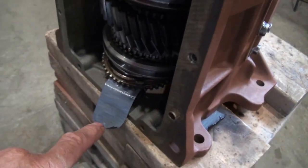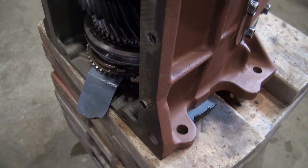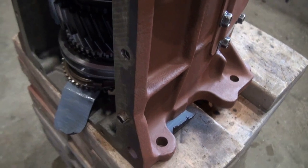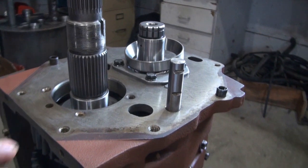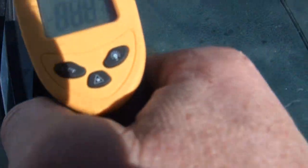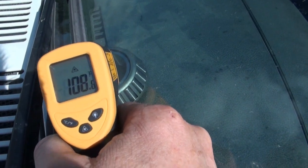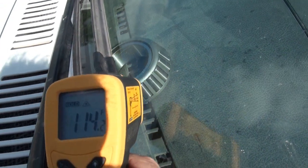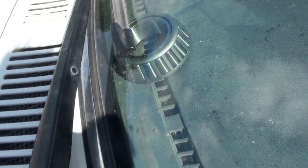This wood block down here acts as a cushion and also as a support, like a spacer, to hold this thing up and to take some of the impact when I start hammering on this bearing. I don't want to be too rough on stuff here. The bearing is at about 108, 114 — it's warming up.